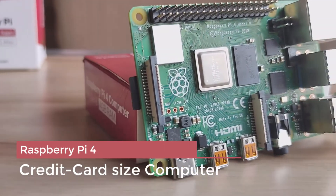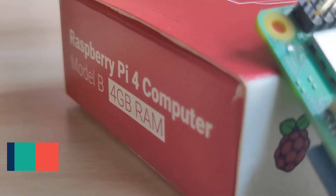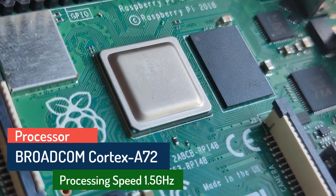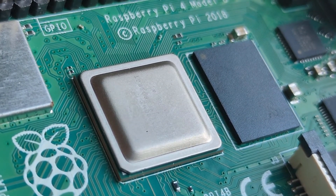Raspberry Pi 4 is a credit card size computer which has a compute power equivalent to an entry level PC. It comes with Broadcom's quad-core Cortex-A72 processor which has a clock speed of 1.5 GHz, which is much better than its predecessor, the Raspberry Pi 3.